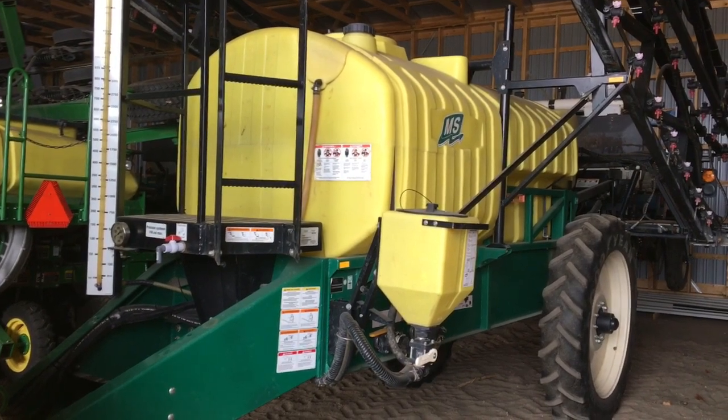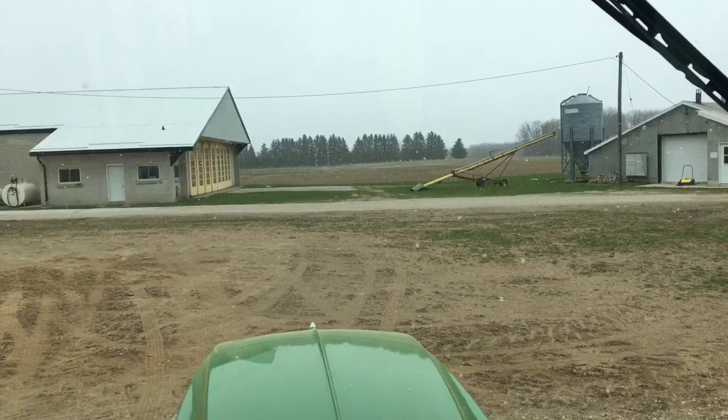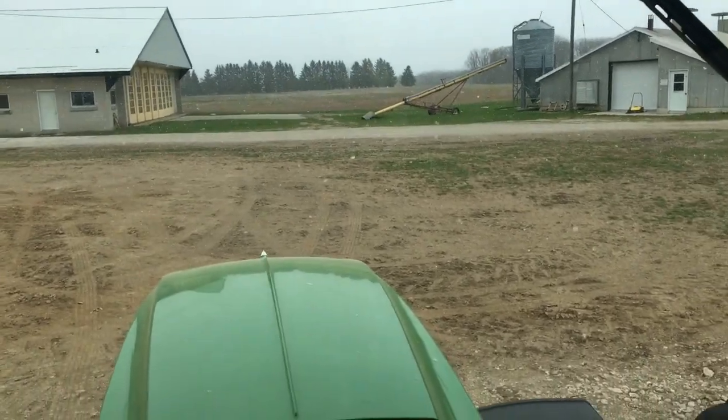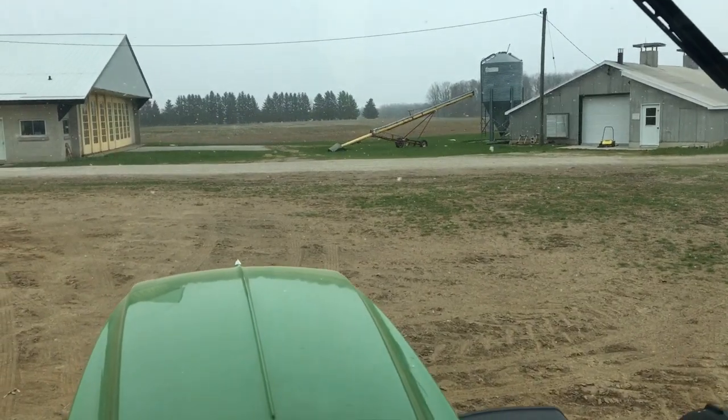I was like 16 or 17 years old when we got that and I'm 31 now. Look at that snow — that's crazy. This is supposed to be spring, but we are in Canada and got it prepared for this kind of weather.